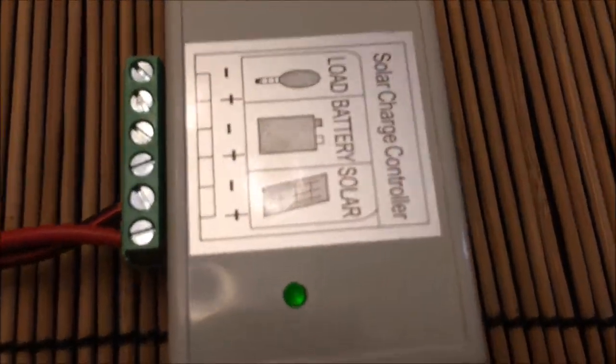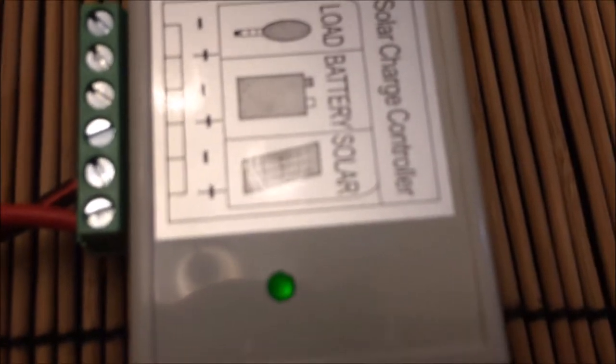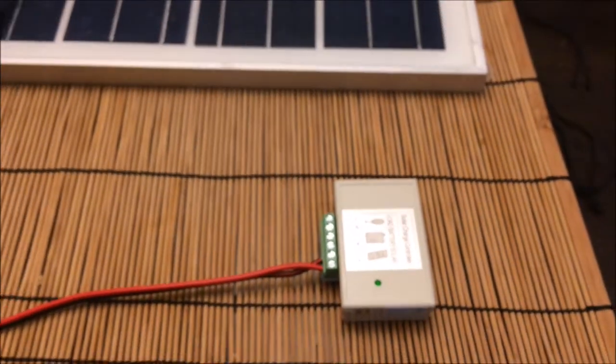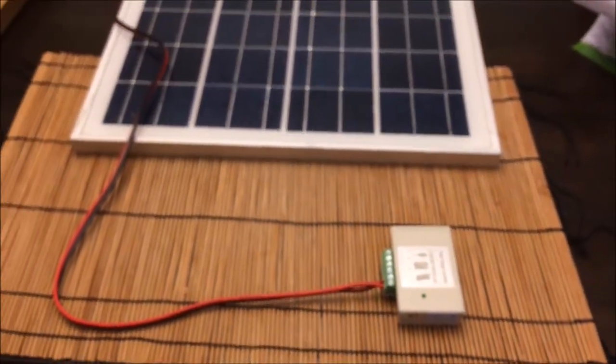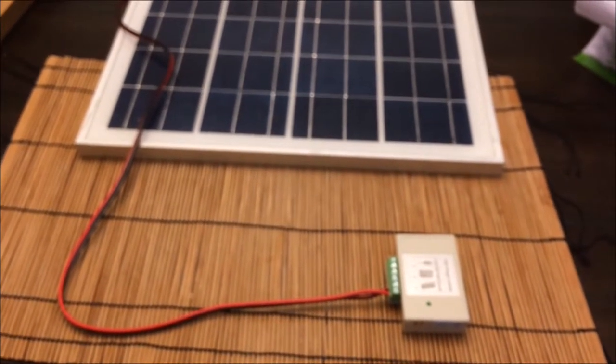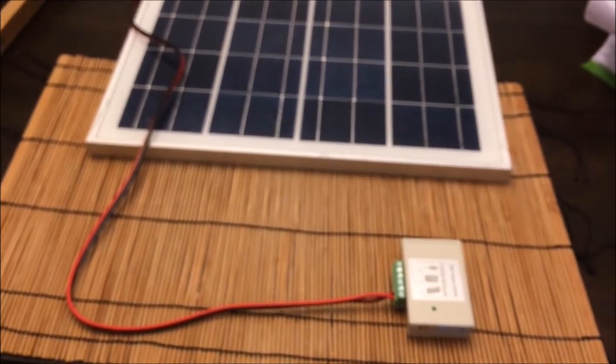We can barely see the green LED flashing. According to the manual, it's flashing with 0.2 seconds on and 0.2 seconds off, indicating battery float, which is correct because the battery is not even connected yet.